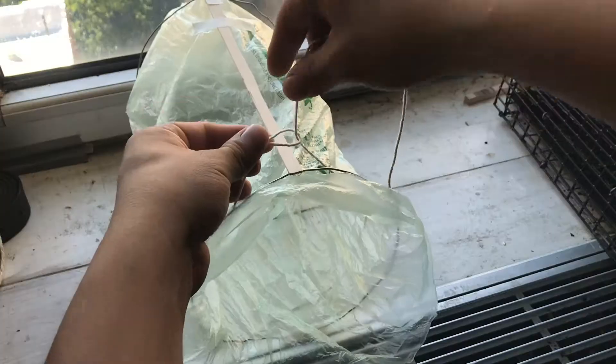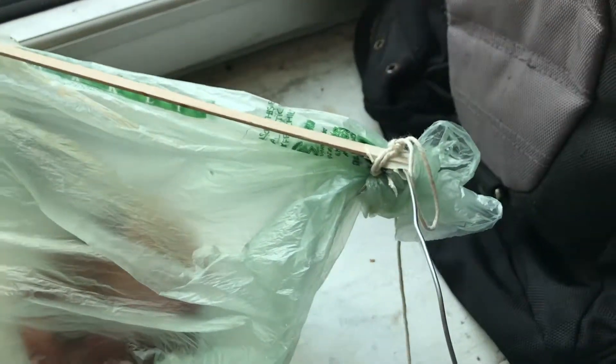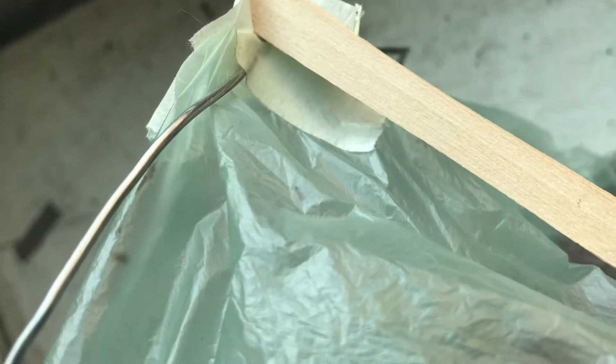This string that goes around it is so that when they get in there, you just pull the string and the string closes the mouth of the bag, catching all the bugs in there. That's it. You put it in another bag and then you use it again.